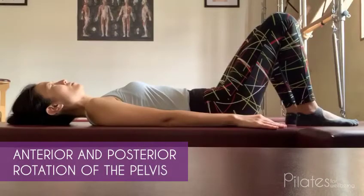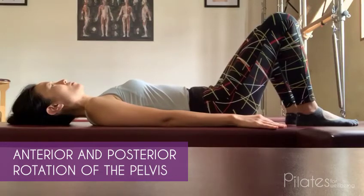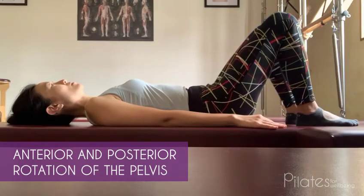Anterior and posterior rotation of the pelvis eases tightness, discomfort, and pain in the lower back and abdomen. Lie on your back with knees bent and feet hip-width apart. Inhale to roll the pelvis and imprint the spine on the mat.